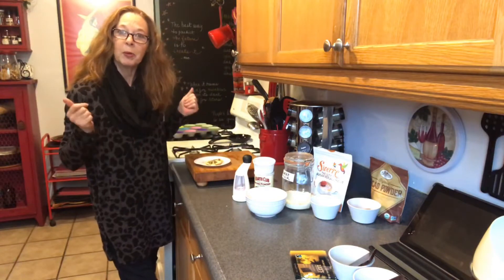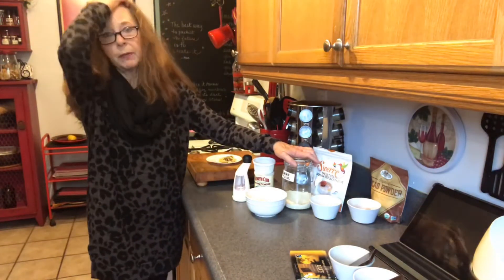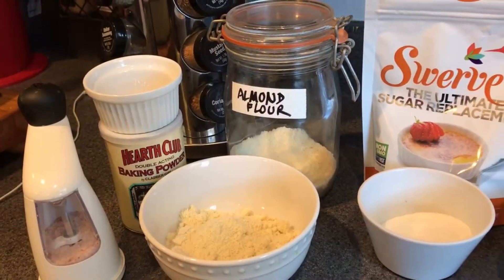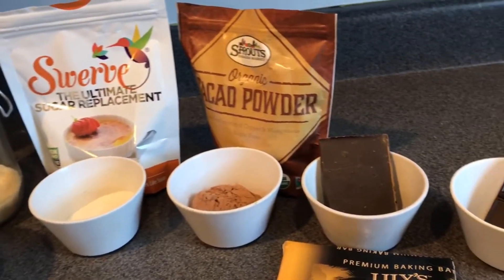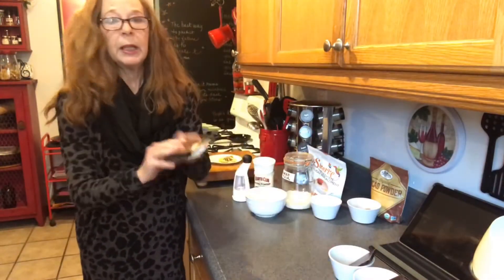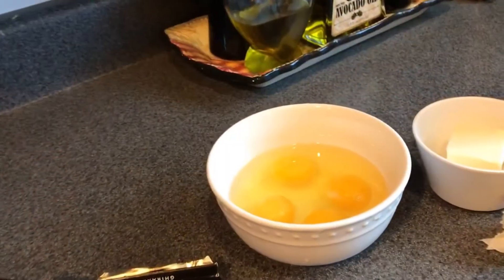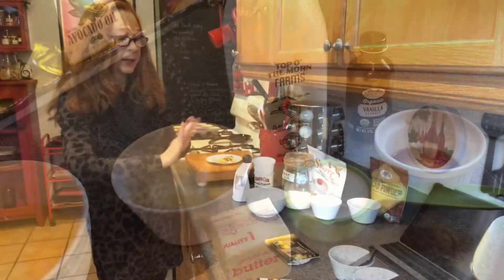So I'm using almond flour instead of the peanut flour that the Keto Connect people call for. I'm putting in baking powder, Swerve — which is basically erythritol, just a brand name — cacao powder, Lily's chocolate chips, and 100% cacao bar. Those are the dry ingredients, plus salt. For the wet ingredients: four eggs, some butter, heavy cream, and vanilla.